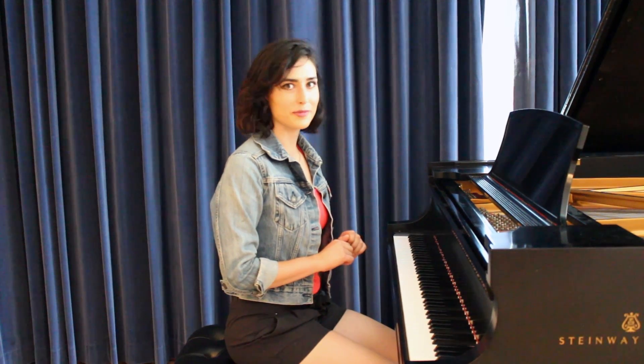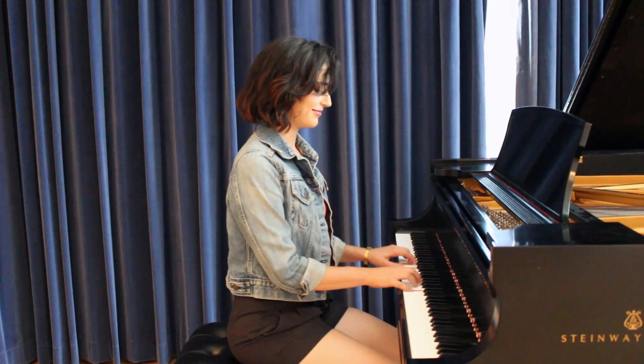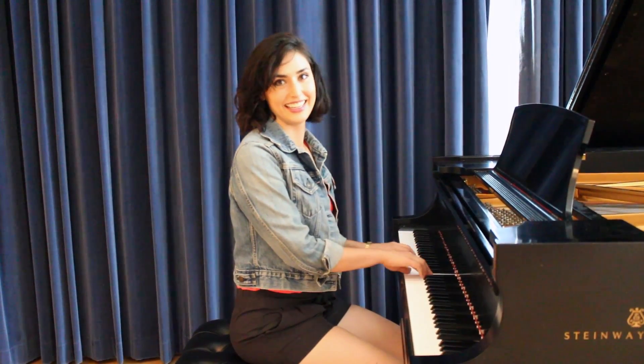If your video involves playing an instrument, we need to see your hands. When using an accompanist in your video, make sure they're not louder than you. You don't need any fancy schmancy equipment — it can be a phone, a tablet, a computer, any sort of camera that you can find. And remember: breathe, relax, it should be fun.